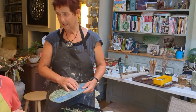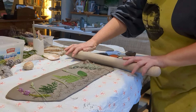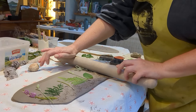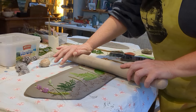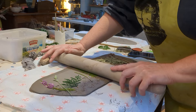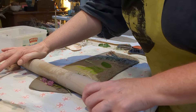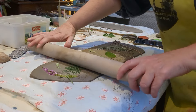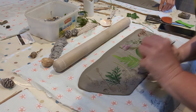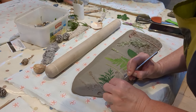We all chose different designs — we just did our best with what we fancied, and they all came out really beautiful. Here's Di; she's got her little leaves and plants in and she's gently rolling them into the clay. It was very easy to do, and Ruth's a very good teacher. She's a very talented ceramic artist herself and she's kind and gentle in her teaching style — she encourages you but it's not too overwhelming. We're just gently lifting the leaves from the clay.